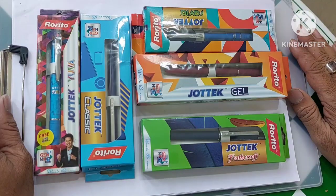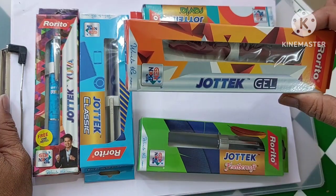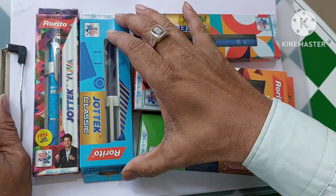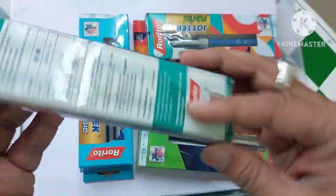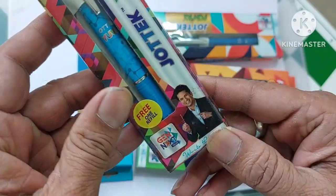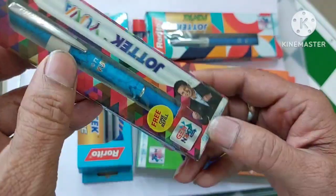We have Jyotech Feathersoft, so many varieties — Jyotech Gel, all from Rodito, Jyotech Revia, Jyotech Classic, and Jyotech Yuva. I think Jyotech Yuva was some limited edition pen. There is Sachin Tendulkar's photo on it — maybe at that time Sachin Tendulkar was the brand ambassador for this pen.